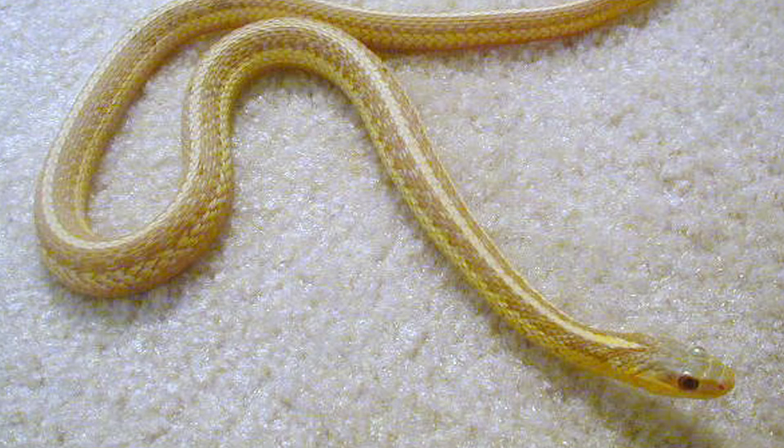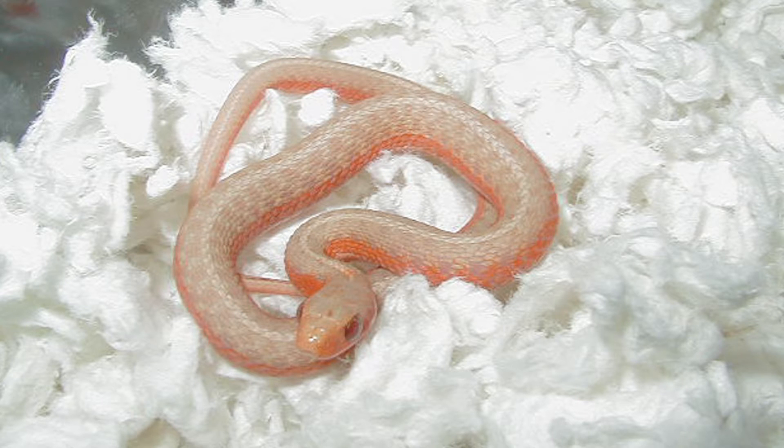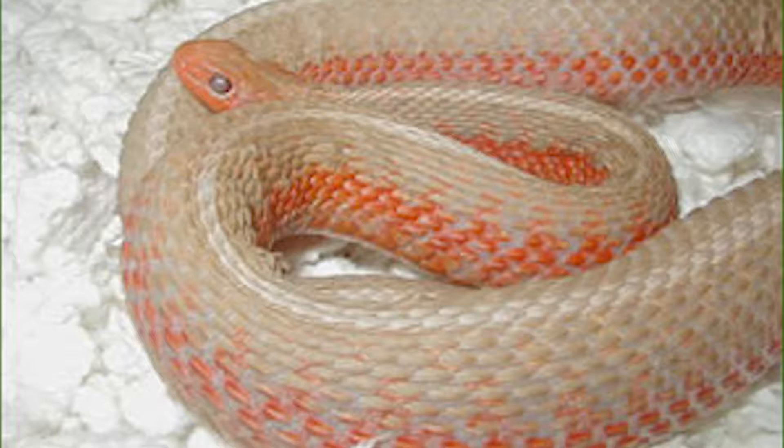This is an albino Eastern garter. It's a paradox from New York. This is an albino flame garter — flame bred to an albino. This is an adult of that.